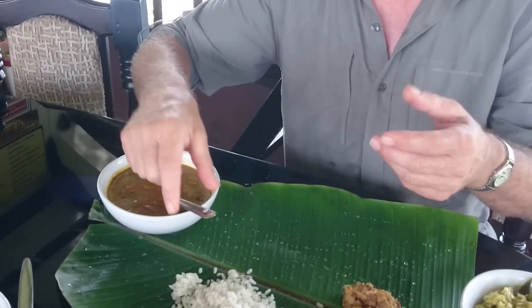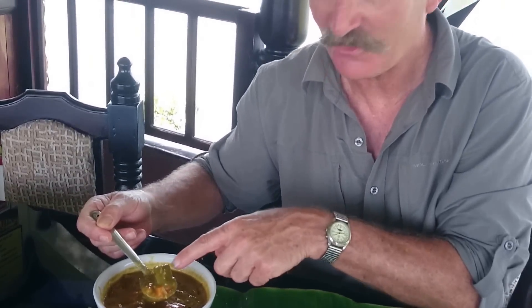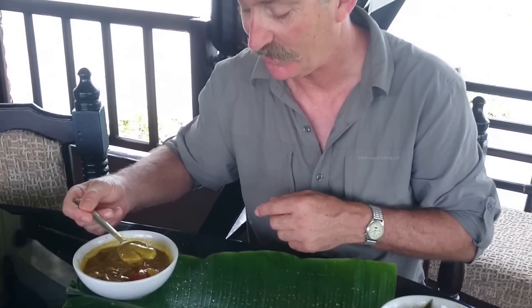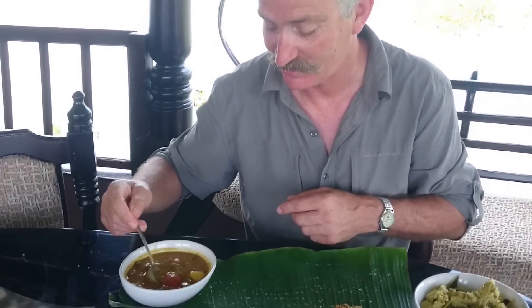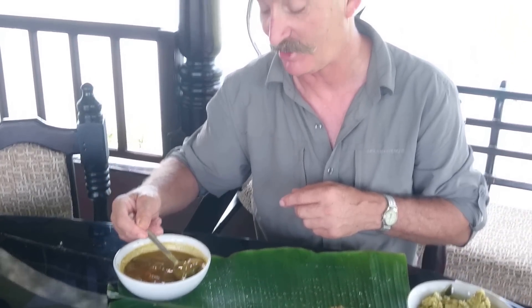This one will be another curry — it's a sambar. Oh, this is the one with the juicy bits; they're real good. You suck the marrow out of those. Look at all the veggies! Our poor chef has been out there since nine o'clock this morning chopping stuff up, going mad.